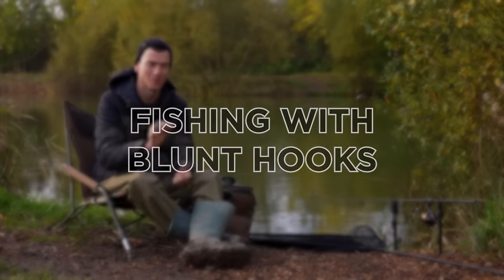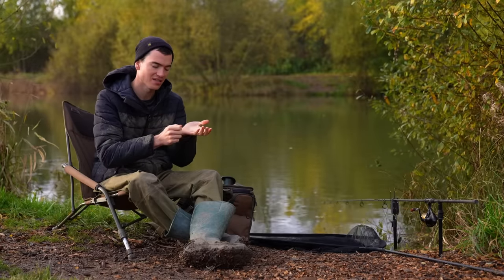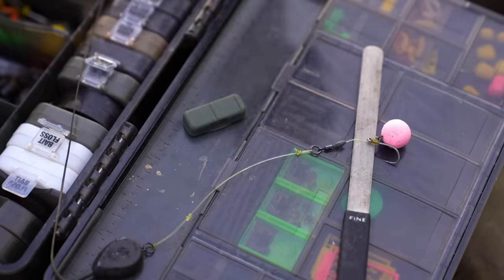One of the most important things with your carp rig is having a sharp hook. If that hook is blunt in any way, it's much, much less likely to go into a fish's mouth and stay there. Before I make a cast, I'll always test my hook against the palm of my hand or against my nail, just to pull it and see whether it catches hold or slides off because it's too blunt.